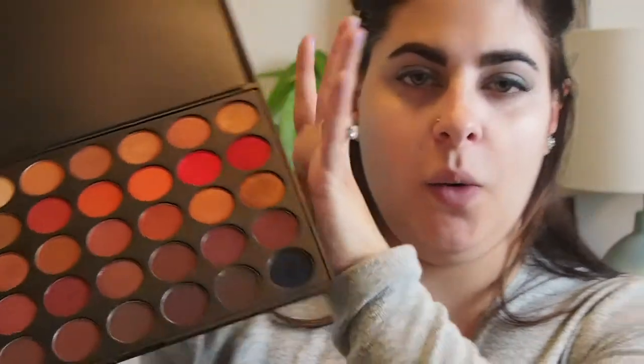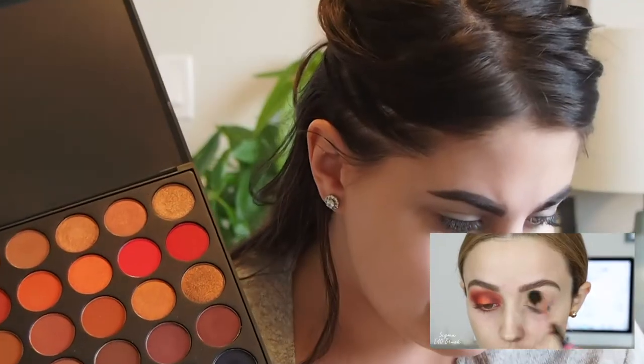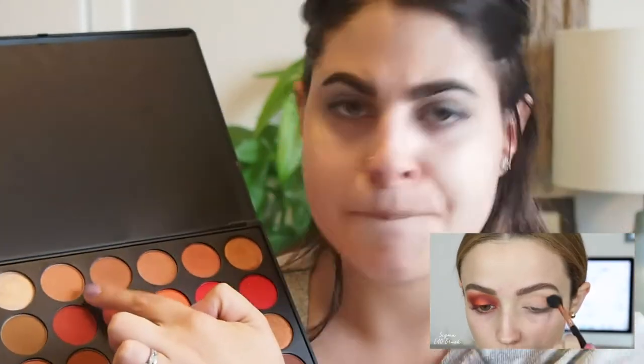I feel like this look is super fun. I'm going to use this as my crease color — this is pretty much going to be my transition shade so that all of the other eyeshadows I put on top will blend better because we have this initial color down. I'm just buffing this into my crease and gradually building up the color.